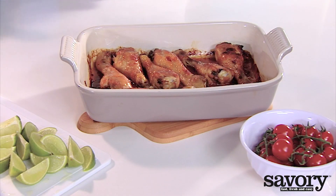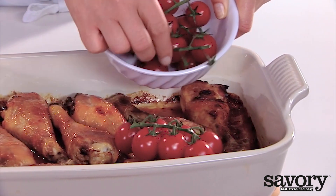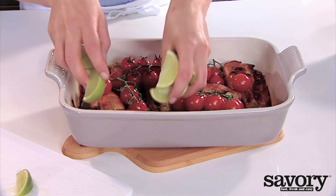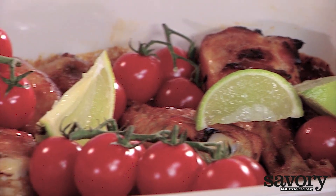Remove the dish from the oven. Toss with the tomatoes, and garnish with the lime wedges and fresh cilantro.